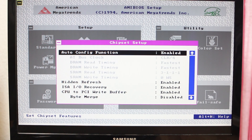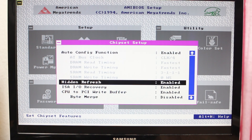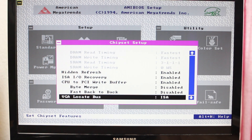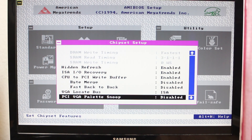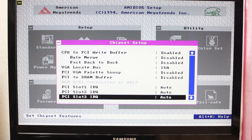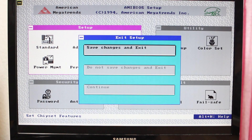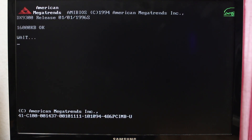Let's go to the chipset settings. Here we have auto config — if we turn that off it looks like we're going to get DRAM and cache timings to play with. It looks nice and simple to set up as well. Hidden refresh, and the write buffer looks interesting — certainly want to try that out. The rest looks a little more standard, so a few settings there to play with. I'm going to reboot the machine and see whether it will actually detect that drive correctly.